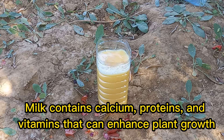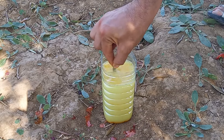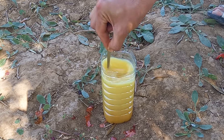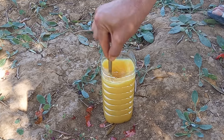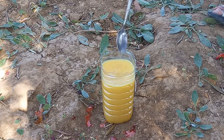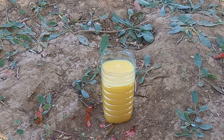Milk contains calcium, proteins, and vitamins that can enhance plant growth. The proteins in milk can help prevent fungal infections and improve overall plant health. In a bowl or container, combine the milk and turmeric powder, and stir well to ensure the turmeric is fully dissolved.